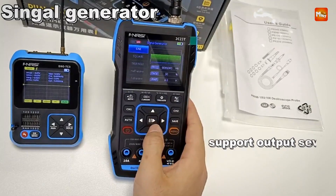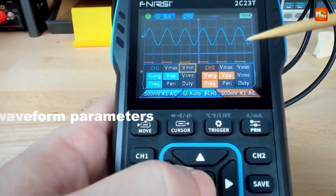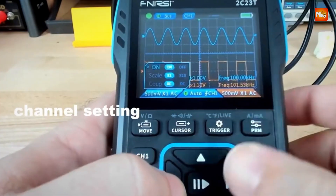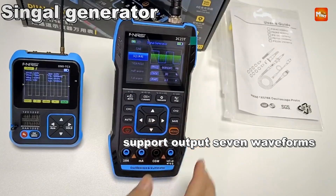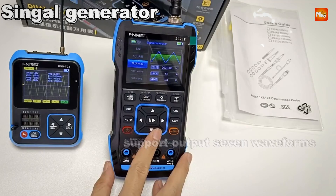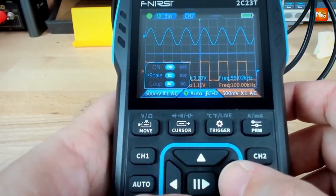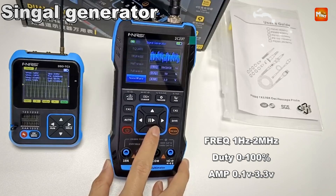This device doubles as a high-precision multimeter, offering 4-digit 10,000-count measurements. It supports AC/DC voltage up to 750 VAC and 999.9 VDC, current up to 9.999A, resistance up to 99.99 MΩ, capacitance up to 99.99 mF, diode testing, and continuity checks — making it a comprehensive tool for electrical diagnostics and troubleshooting.